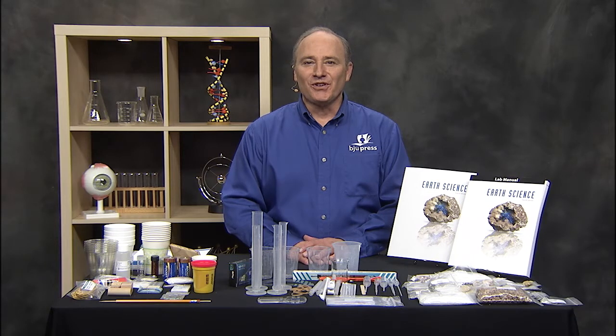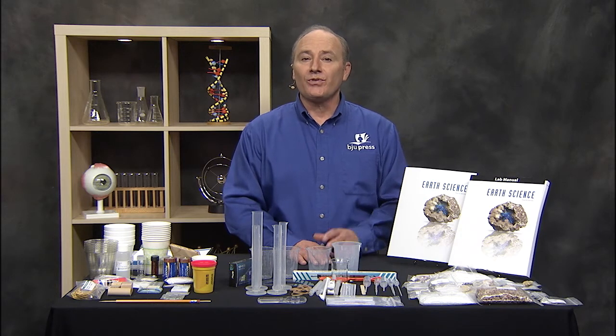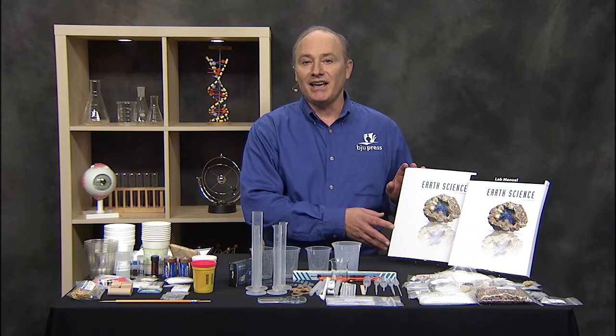Hi, I'm Gary Moore with BJU Press. I want to share with you what you get in the Logos Earth Science Kit that goes with the BJU Press Earth Science 4th Edition Textbook and Lab Manual.